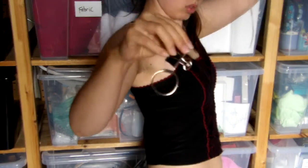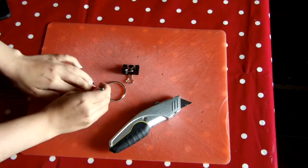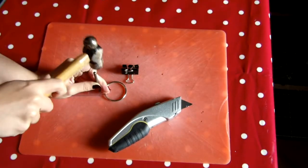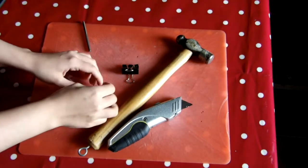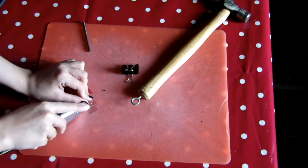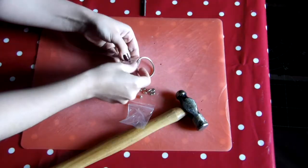Once you've got the strap on a surface that you don't mind damaging, you're going to want to take the punch and punch the hole through next to the fold, not too close to the o-ring. You should be able to punch through both sides of the strap at the same time, which should make it easier to keep everything lined up. You're then going to want to cut off the excess that you have on the strap as well.